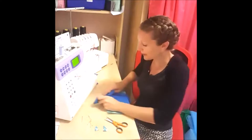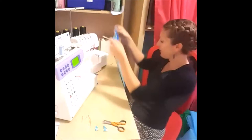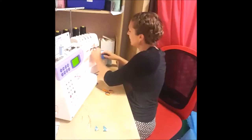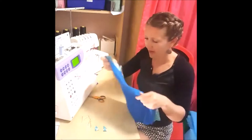Now I'm going to sew both shoulders together. Then we'll be able to attach the neckline. I'm using the serger — if you don't have one, you can use your regular machine. I sewed for a long time without a serger. When you're using knits, you want to make sure you have a stitch with some stretch — either use a zigzag or a knit stitch.